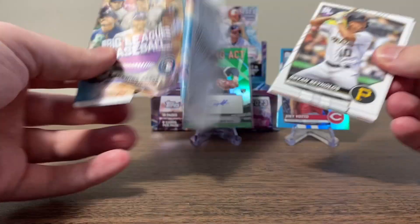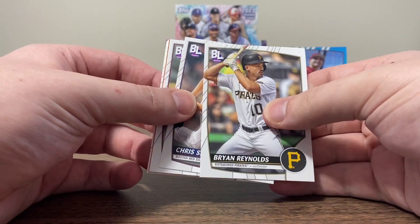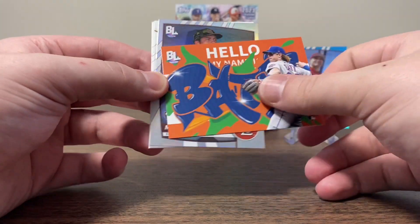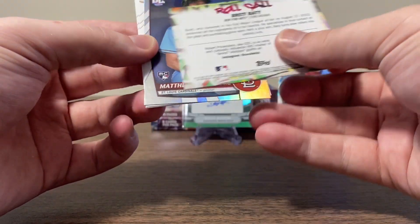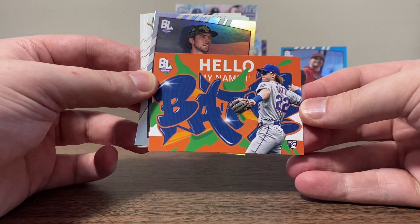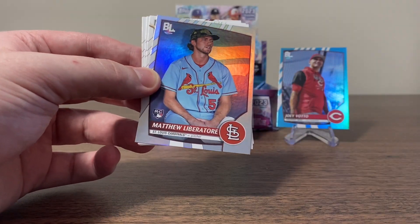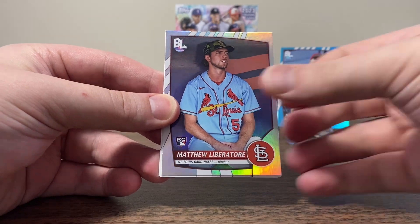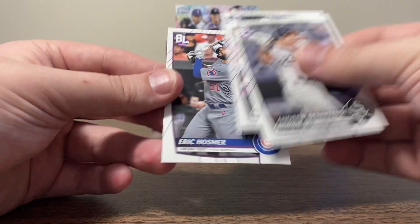Five packs left — let's see if we got anything else left in the tank. Brian Reynolds. Chris Sale. Mackenzie Gore. Another Hello My Name Is — that's a Brett Beatty. That is awesome, very nice. I like the colors on it. I mean, I hate the Mets, but I can't lie, that's a really cool-looking card. We finally got a foil. We did get another rookie, actually a decent one — Matthew Liberatore. That's a good one. Ben Intendi. CJ Cron. And Eric Hosmer.